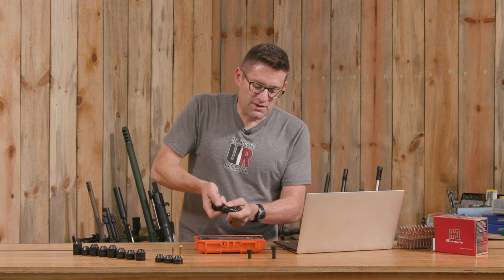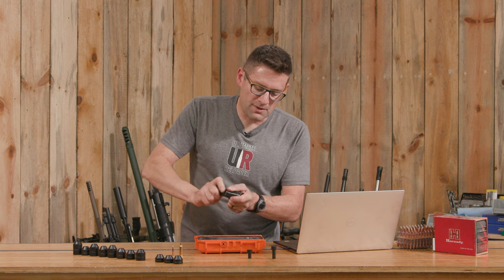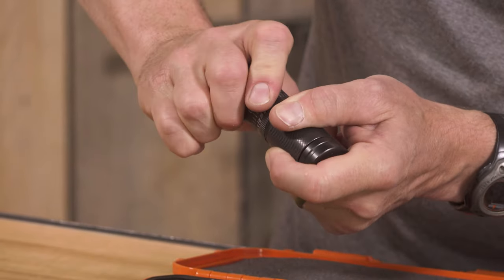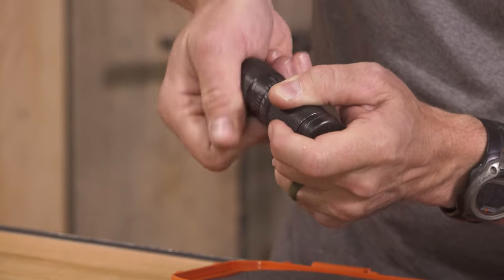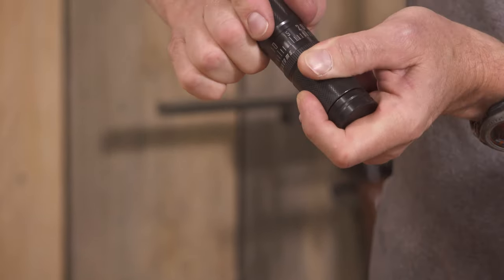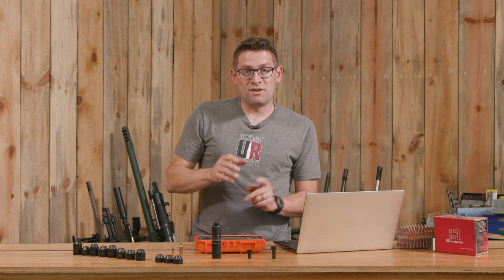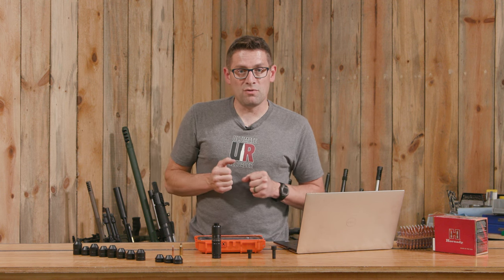Now we back off a little bit so bullets are seated a little long. Then we take a measurement and see how much further we have to go and use the micrometer for that. I'm going to go about an extra 10 thousandths or so, meaning our bullets are going to be seated about 10 thousandths long. We'll take that base-to-ogive measurement with our bullet comparator and fine-tune things accordingly.